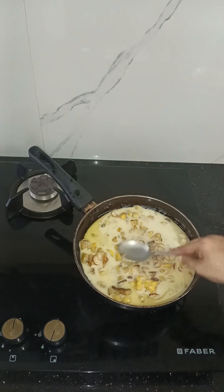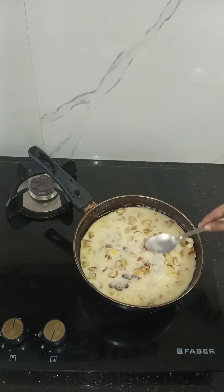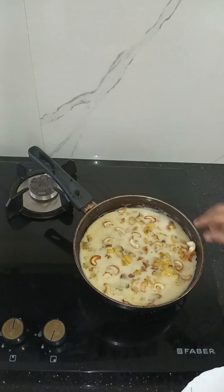We will mix the bread and garnish the bread. We will cook the bread.